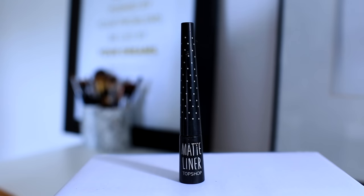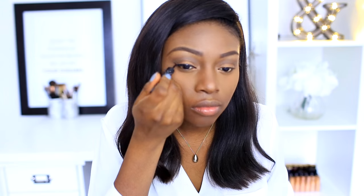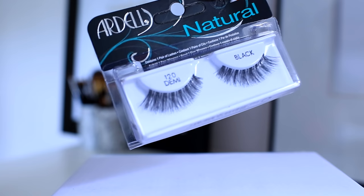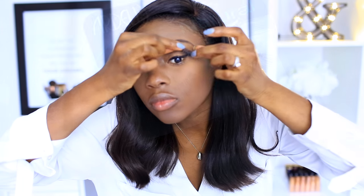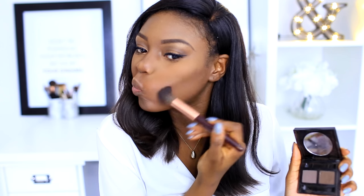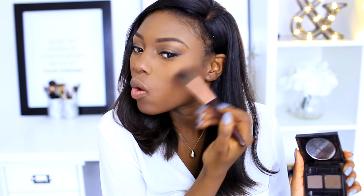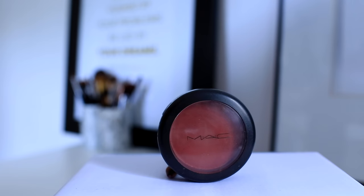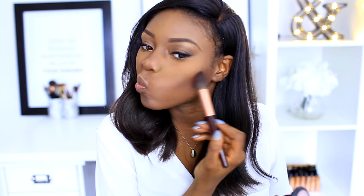I'm using a matte liquid liner from Topshop — I haven't fully mastered the winged eye but I've sped it up here. Then I'm adding Maybelline mascara and my Ardell lashes, which I love. For contour, people have been asking — it's actually Bobbi Brown and MAC Fever mixed together, because I haven't found the perfect individual shade for me and I love this mix at the moment.